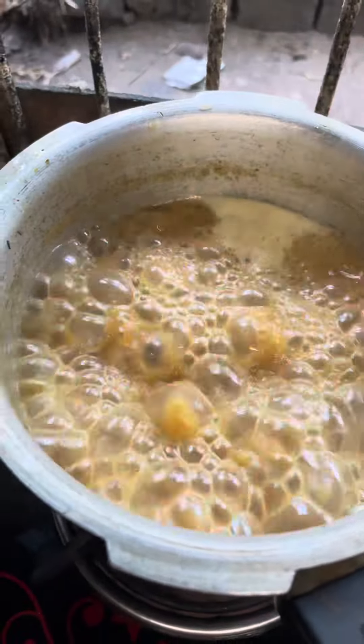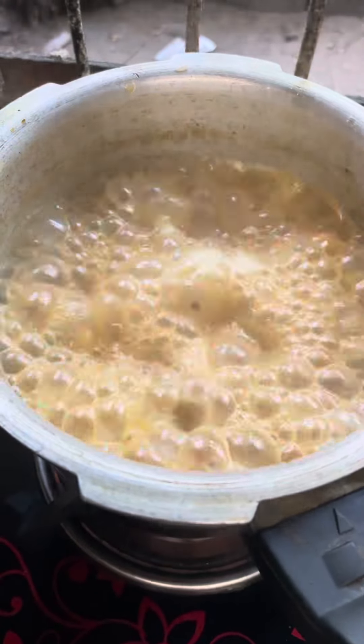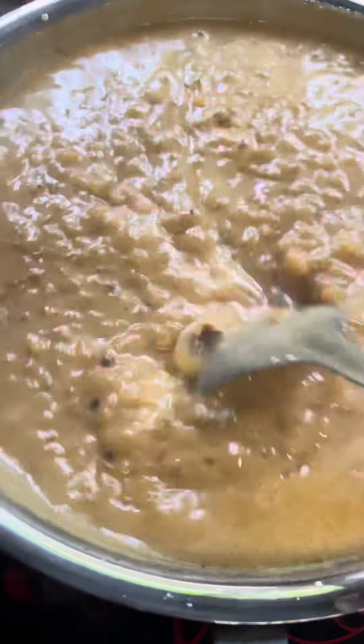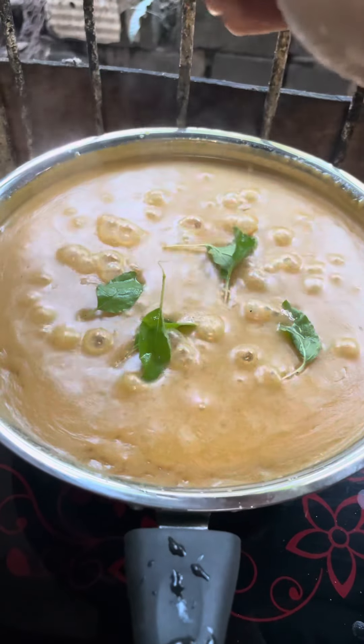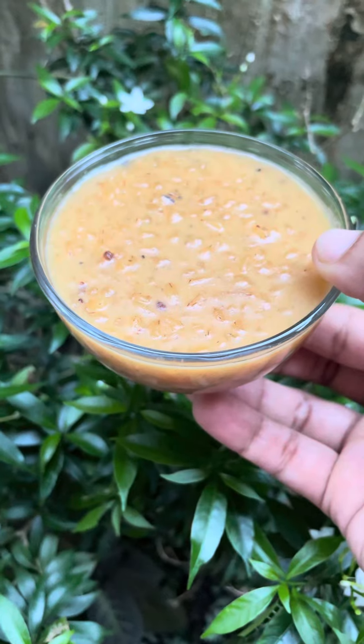We will stir the rice and cut it. While we are making a plate, we will stir the rice and prepare the rice. Put it a little bit into the rice.